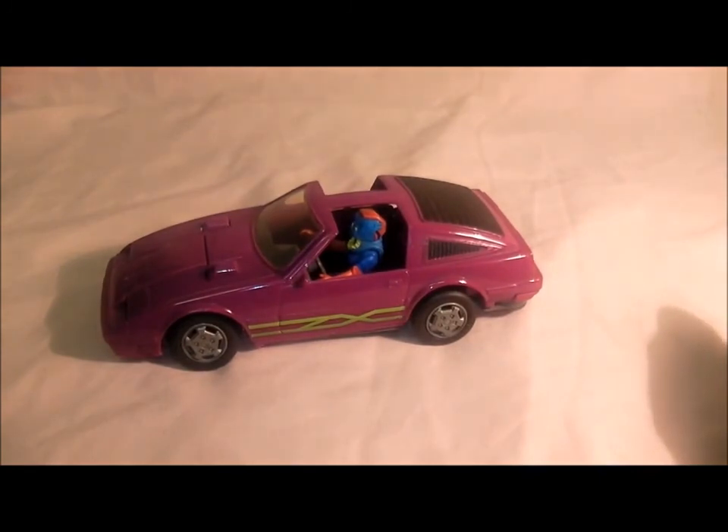Hope you like this vehicle, and if you haven't got it, it's a cool one to pick up. We're getting to the last of my M.A.S.K. vehicles now, so come back and check out another M.A.S.K. video. Bye-bye!